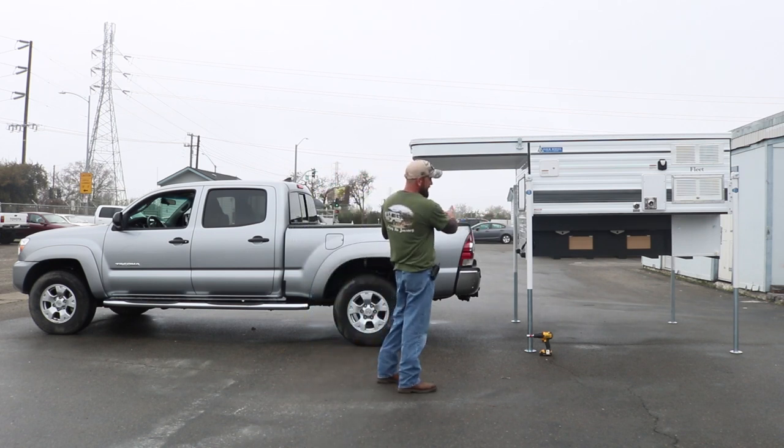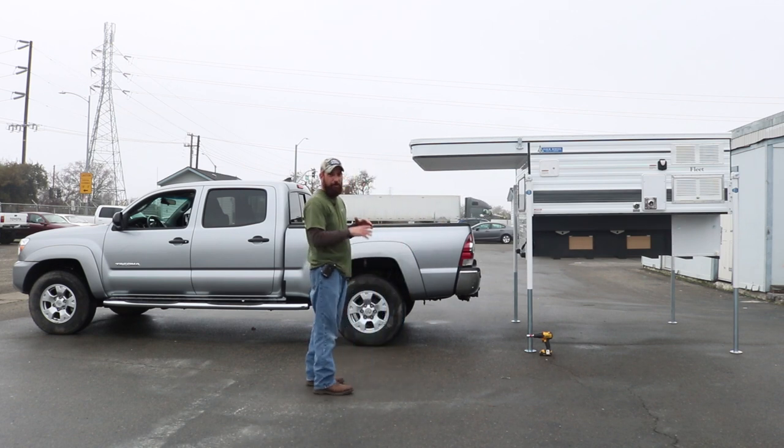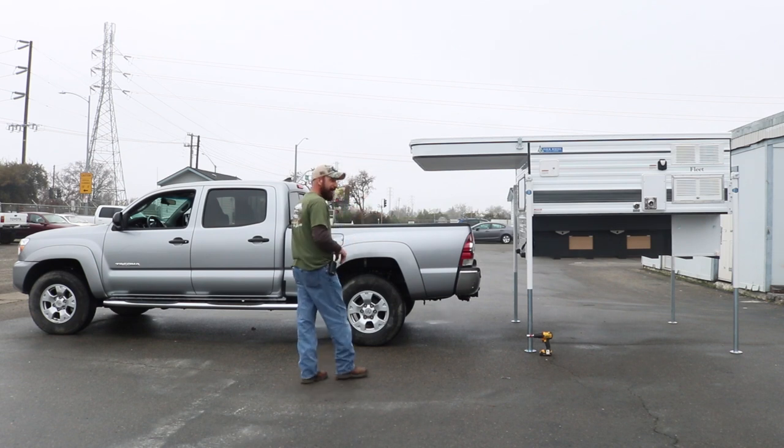Just make sure the truck is aligned with the side of the camper and come back real slow. I'll get out and check two or three times to make sure that I'm coming in straight, so I'm going to show you how to do that now.